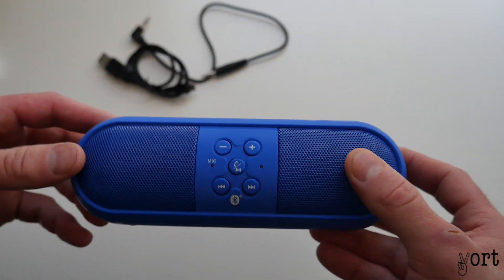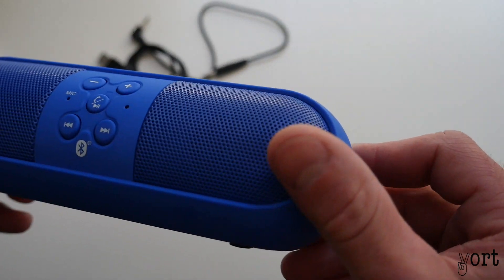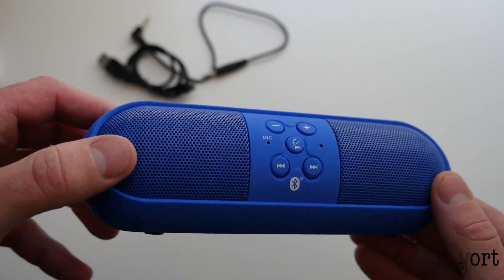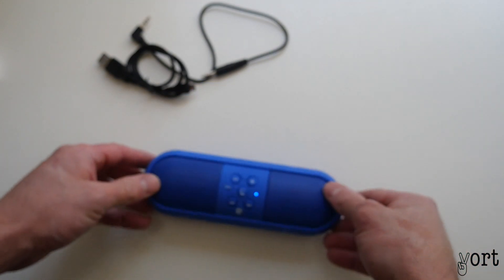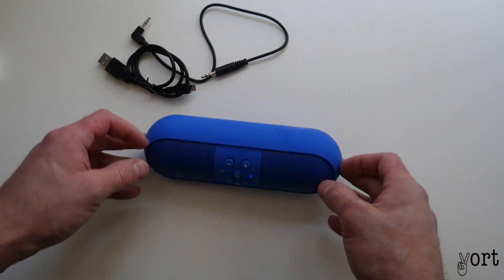All right, that's on — should be some charge in it. It's got two little indentations; I don't know if it's meant to be there or not, but mine has them.